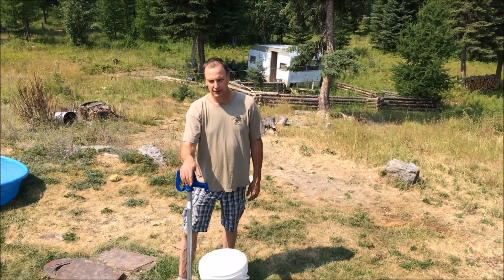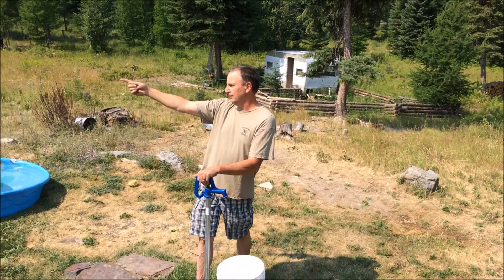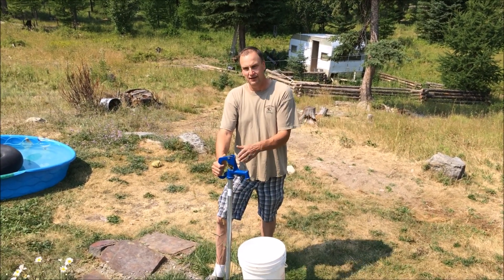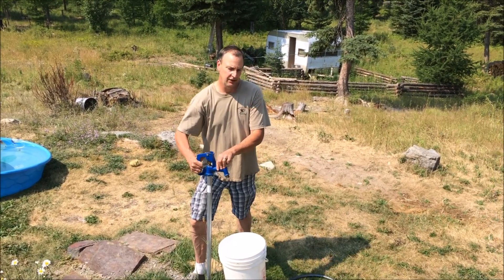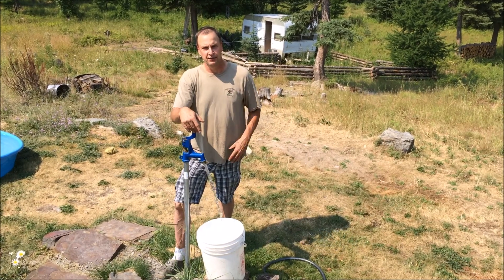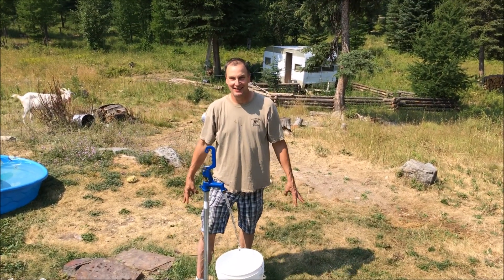Here's our other water source, which differently from that first water source — which is kind of just right off the surface of the ground — this comes from more under the spring where it's filtered a little bit, and that line is buried so that this doesn't freeze in the wintertime and we can use this throughout the whole year. It's good fresh water that we use for our showers, for doing our dishes, doing the laundry, that kind of thing. I even drink it — it tastes good.